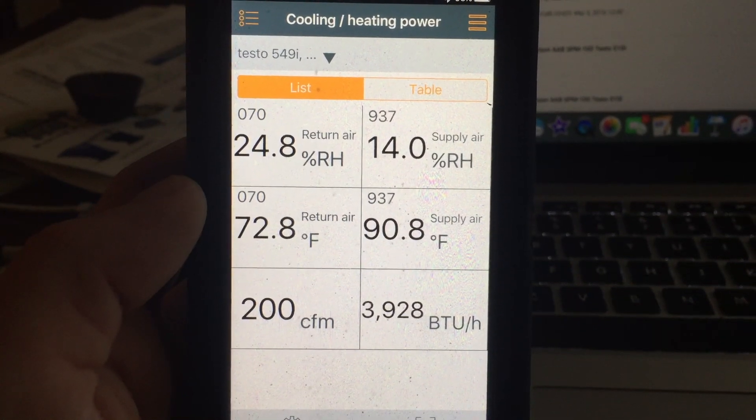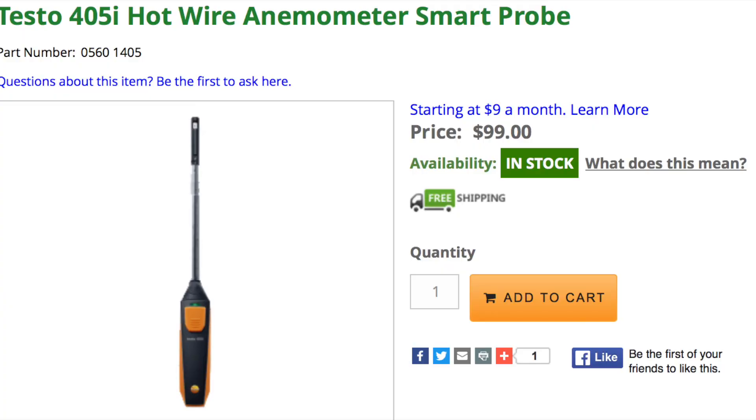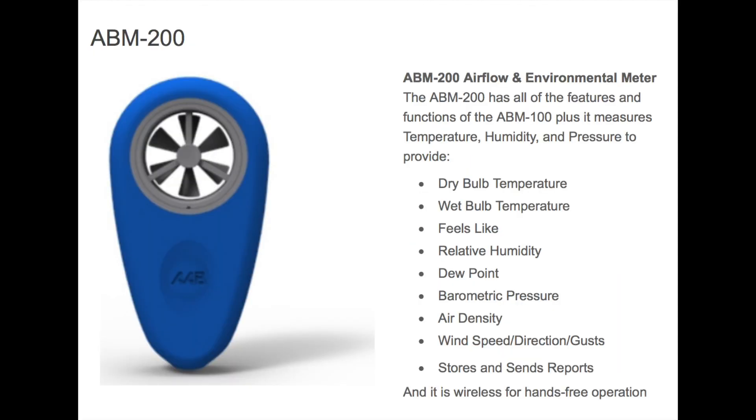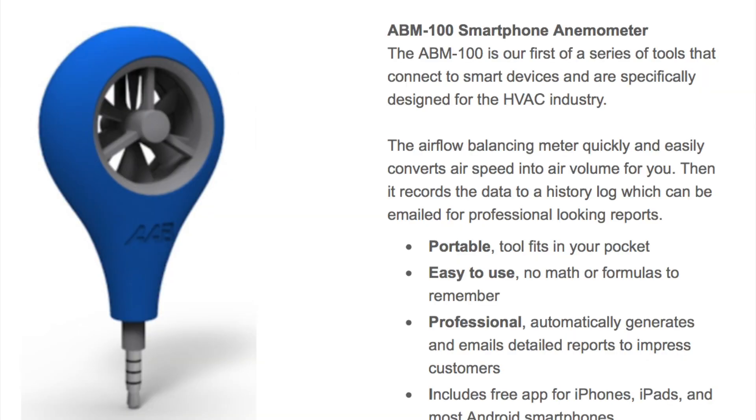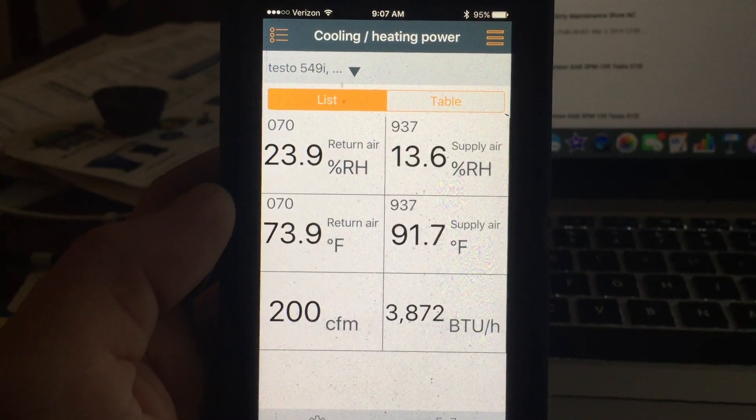If you wanted to get CFM, you could get the Testo anemometer probe, or you could use hot wire depending on where you're taking your reading from. Or you could actually use the AAB ABM 200 or ABM 100 to traverse the register and get an airflow calculation on the register if you're going register to register.